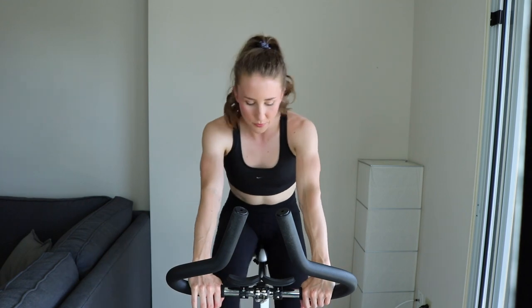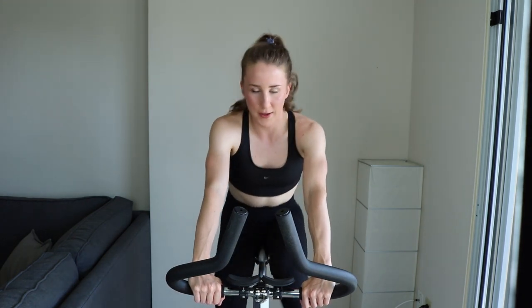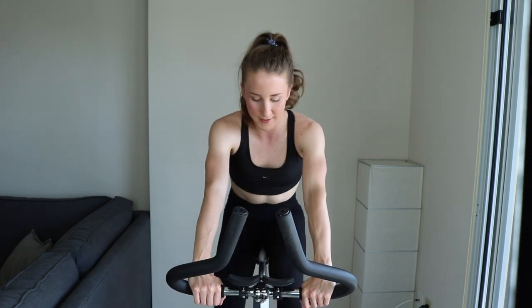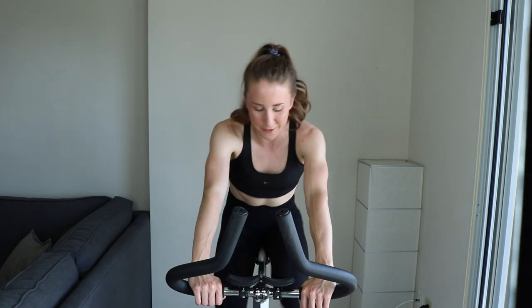Keep spinning, light tension. All right, final 40. Here we go. You can stand or sit — I'm going to do a mixture of both, so if you want to follow along with me, that's great. This workout is as hard as you want to make it. Don't conserve anything, even though you don't know what is in store for you. Just go all out every time. It's like a race.